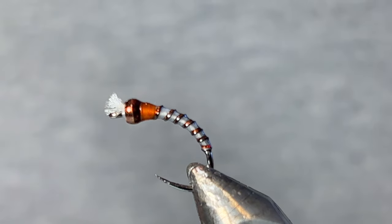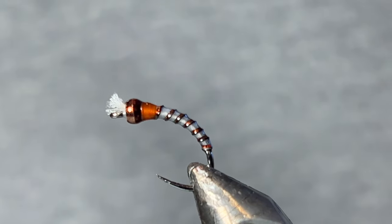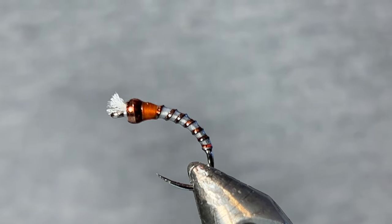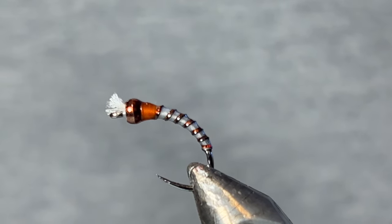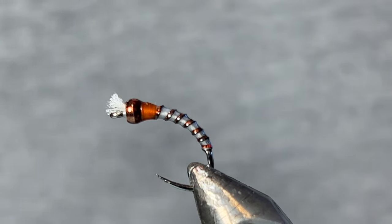Welcome back to another fly tying tutorial on the Soggy Sleeds YouTube channel. Today I'm going to be demonstrating my most effective, pretty realistic chironomid pattern, midge pattern. This is my go-to on lots of my still waters around me as well as Pyramid Lake or anywhere in general where I know there's midges, even rivers. This fly will do well.